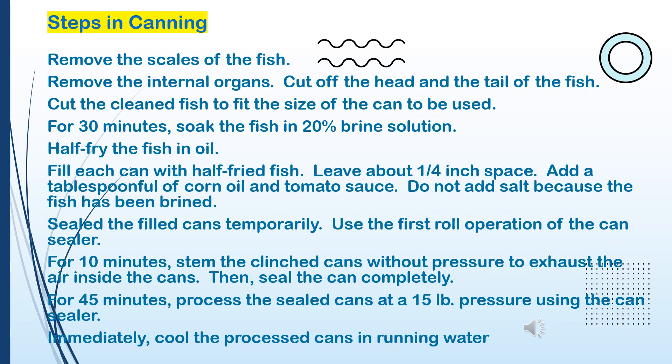Steps in canning: 1. Remove the scales of the fish. 2. Remove the internal organs. Cut off the head and the tail of the fish. 3. Cut the cleaned fish to fit the size of the can. 4. Soak the fish in 20% brine solution for 30 minutes. 5. Half fry the fish in oil. 6. Fill each can with half-fried fish; leave about a quarter inch space. 7. Add a tablespoonful of corn oil and tomato sauce — do not add salt, because the fish has been brined. 8. Seal the filled cans temporarily using the first roll operation of the can sealer.